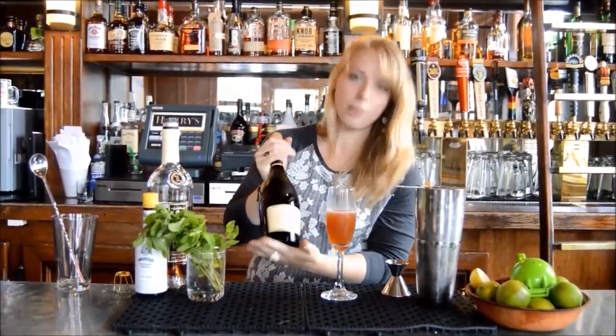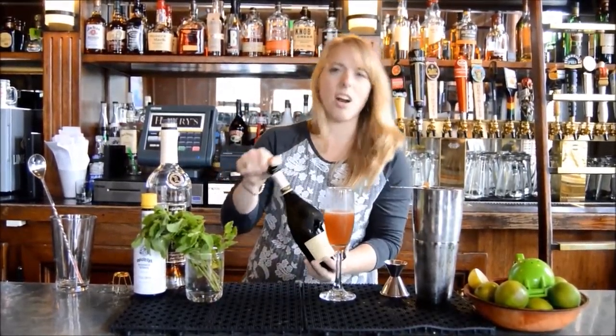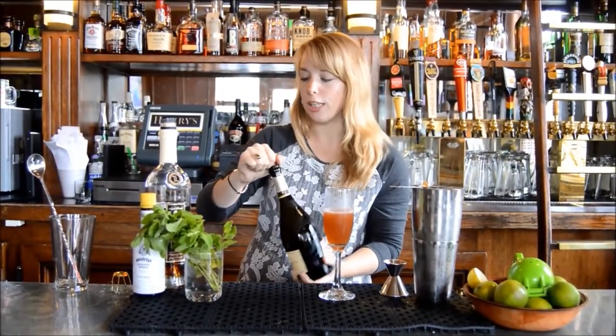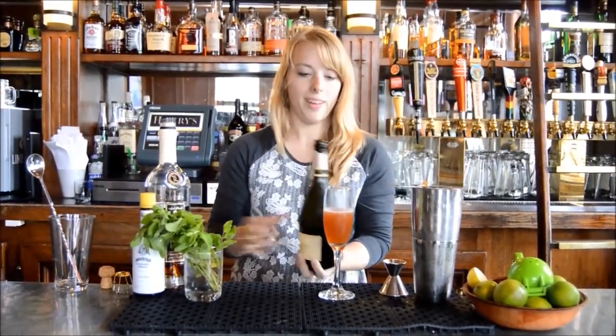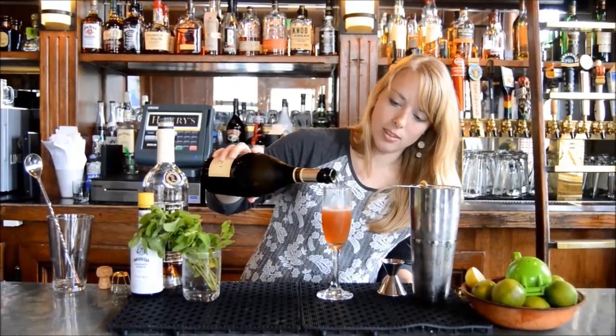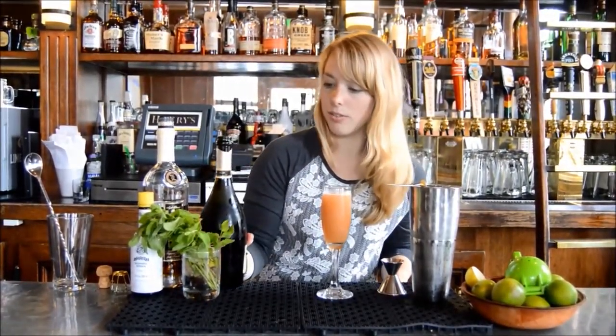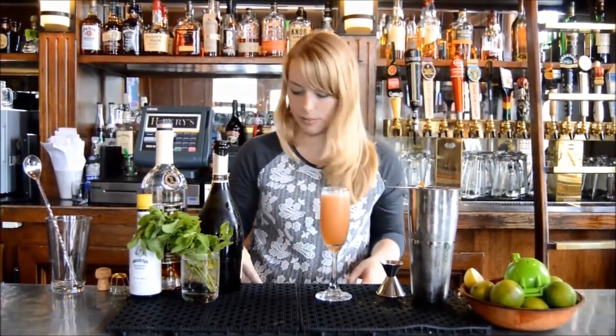We're going to use a VC Prosecco, which is a nice, very light and mild prosecco — it's our house prosecco here, so it's really good. That pop is my favorite part! Now we're just going to top this drink off with some prosecco and get it nice and bubbly.